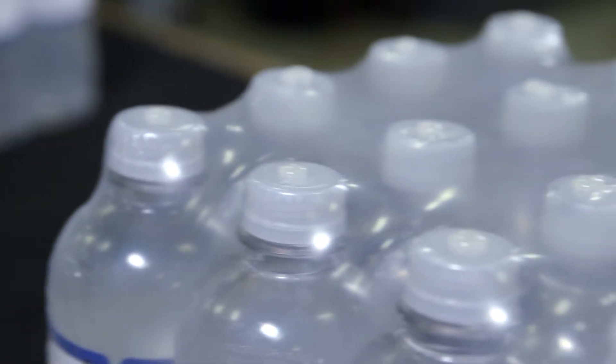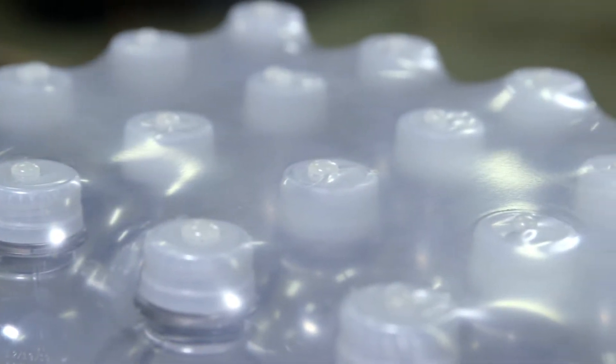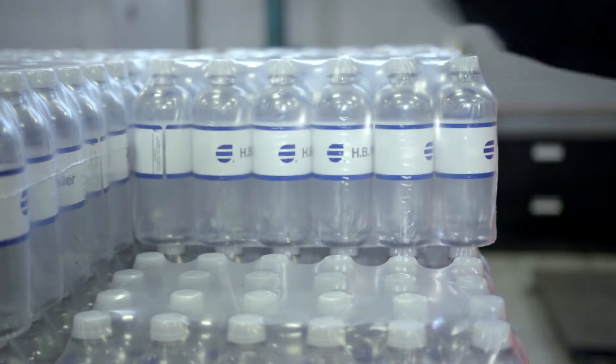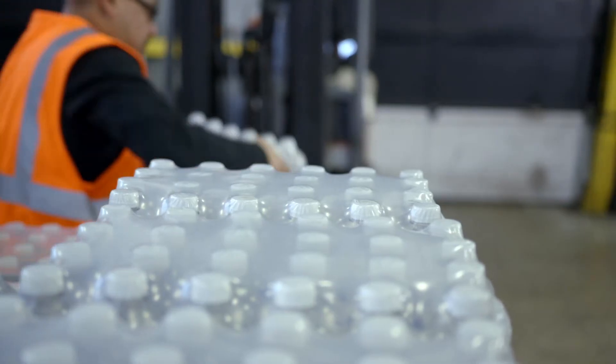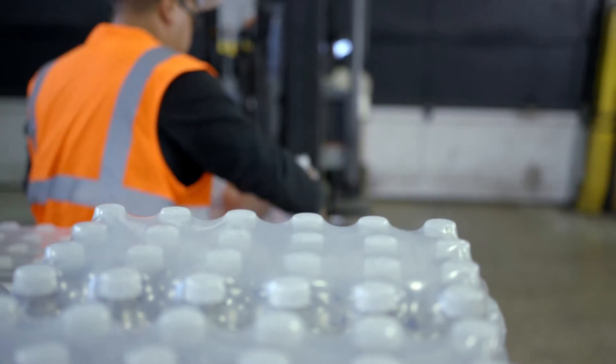Unlike competitors' adhesives, HB Fuller palletization adhesives don't tear, burn, or stain packaging. Although the adhesive is durable, packaging can easily be separated when it's ready to be displayed on store shelves, without any marks on products.